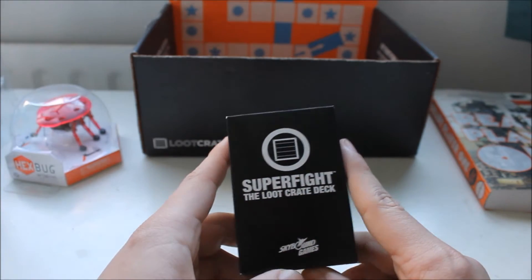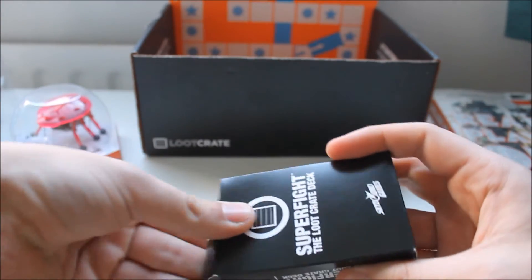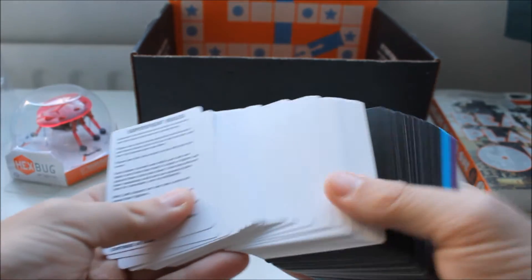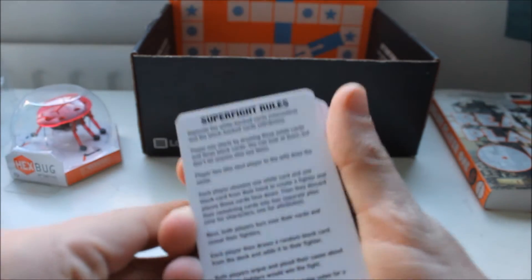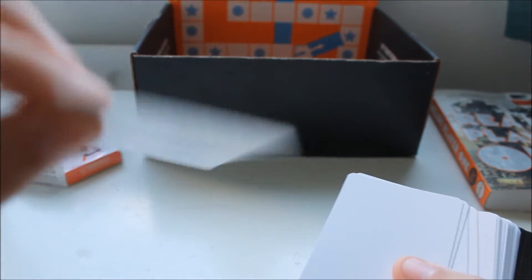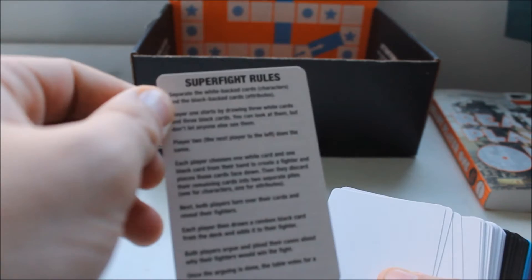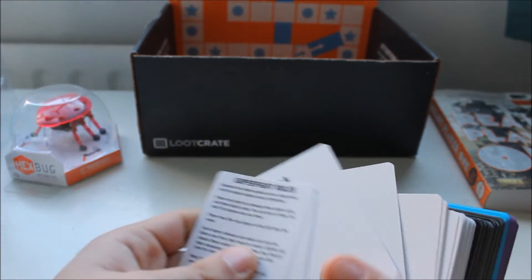Super Fight, the Loot Crate deck. It's not the typical ace-to-king kind of deck — it is an actual game with a hell of a lot of cards, and there's the rules. Still not read those, but I imagine it's pretty confusing, though there's not a lot of rules. Let's get that into focus — you can snapshot that if it's not blurry and make your own way of playing the game.